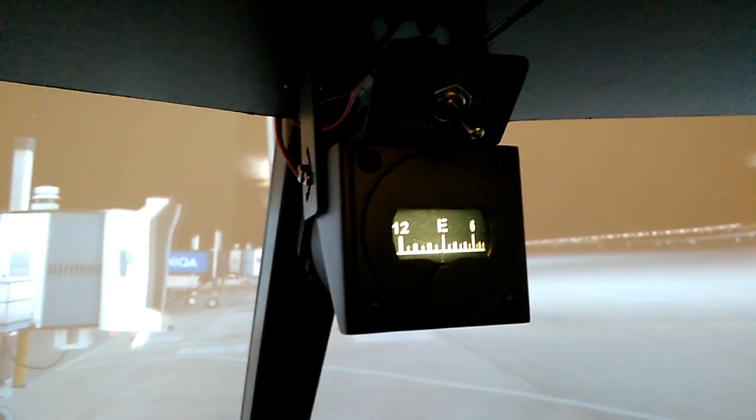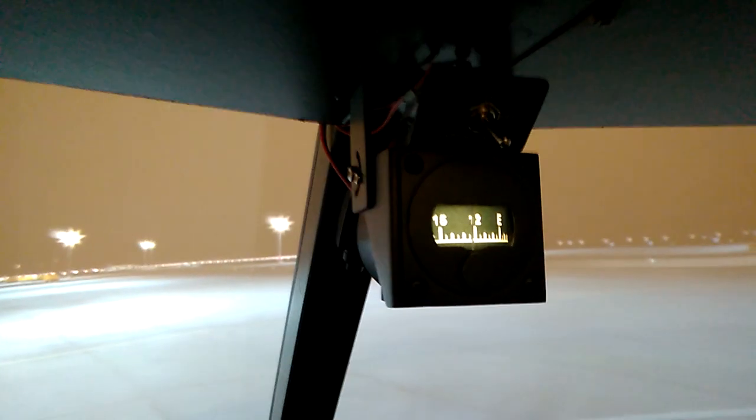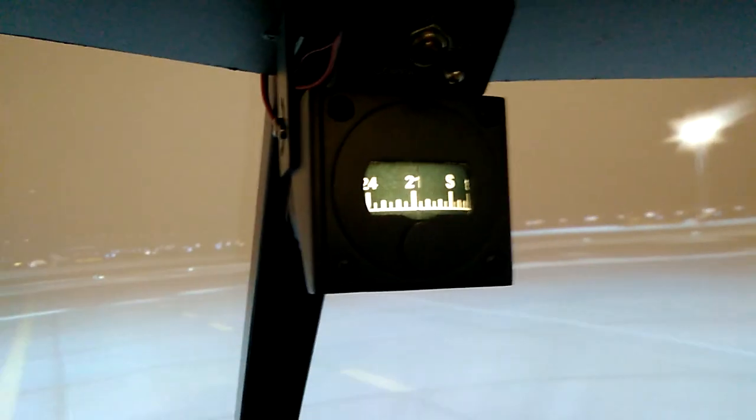I can show you now how it's working. I'm positioned here in Vienna facing east, and I will slew the aircraft down to south. As you can see, it's moving — it's very, very quiet. You can barely hear the compass, and you will definitely not hear it when you have the engines running on your whole sim fired up, which I currently don't have.